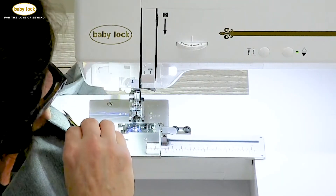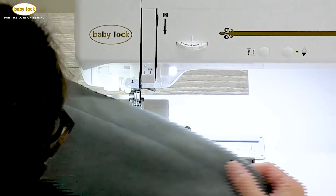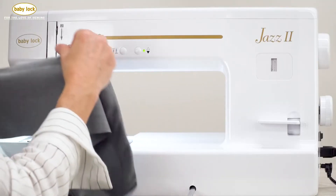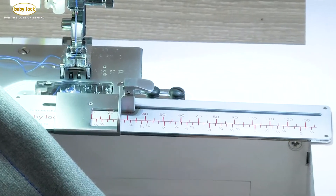We're going to clip the needle and bobbin thread and take a look at our beautiful hem. Look at that — that's really stunning, and how easy that was with that fabric guide. You can see how the fabric guide for the Baby Lock Jazz 2 is an awesome assistant for all of your project needs.